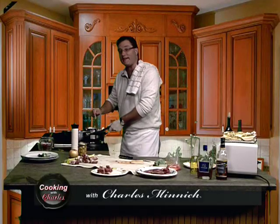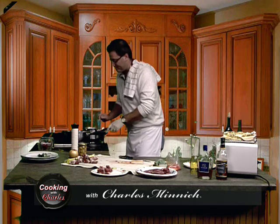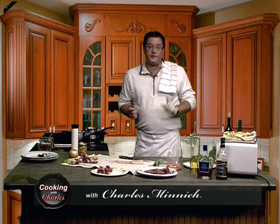Hey guys, welcome once again to Cooking with Charles. I'm your host, Charles. And what do I always say when you're cooking with Charles? You're cooking with good looking.